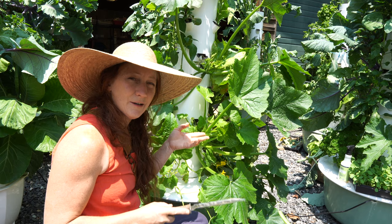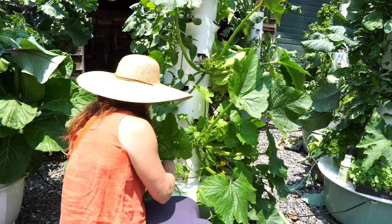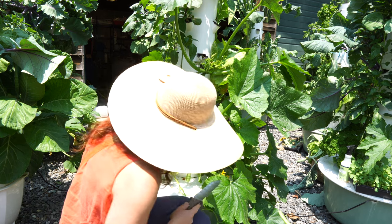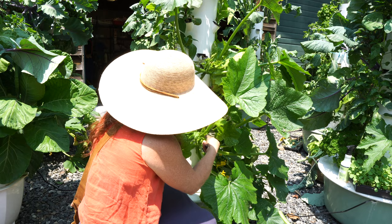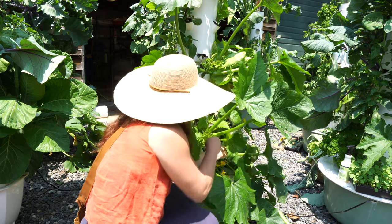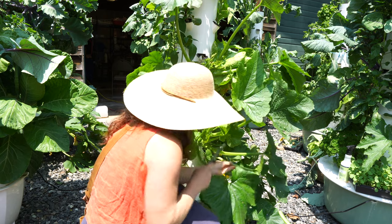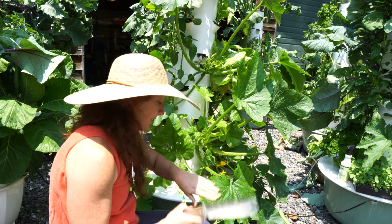I definitely want to get some thuricide — also called BT — on here. With aeroponic tower gardens you're using 95% less water, plants grow faster, and you get a higher yield — about 30% higher they say. The reason is simply because we can give the plants everything they need a lot more easily, so we get a higher yield per plant with less loss.